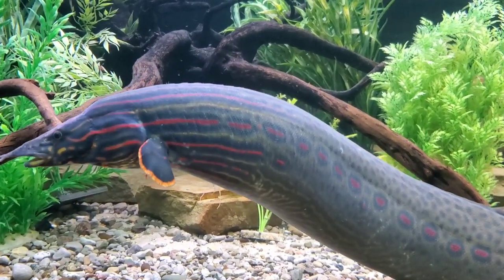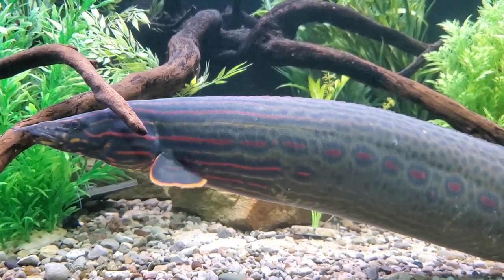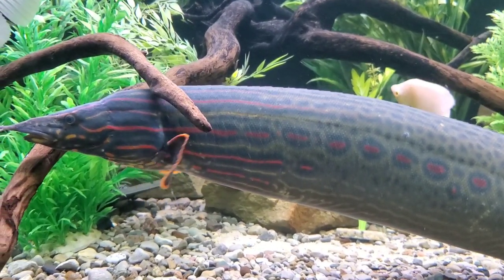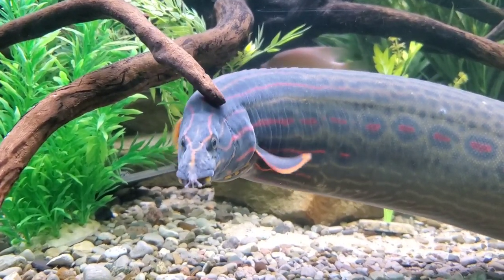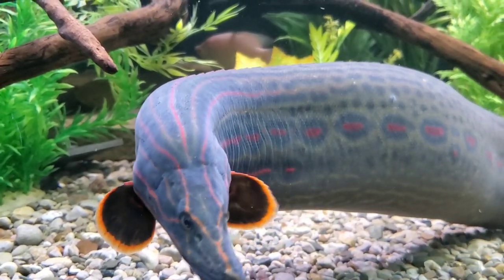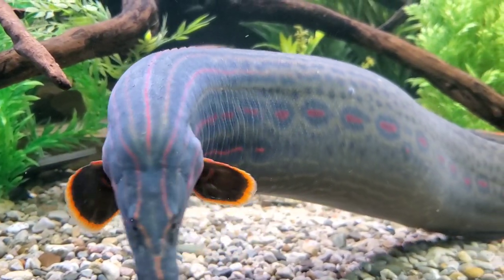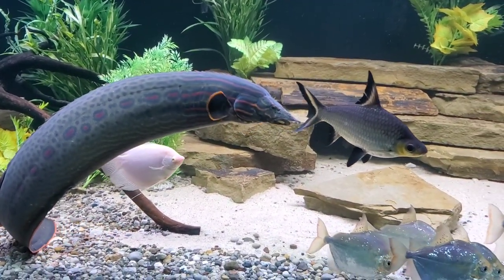So it can be quite an investment to keep a fish like this, but I don't want that to deter anyone. If you can do it, do it — because these fish are so worth it. And if you stay tuned to this channel, we're going to be putting out some great DIY videos for how to build big tanks on a budget. Now, one saving grace in terms of tank requirements for this species is the width of the tank, which is not as stringent as the length requirements.